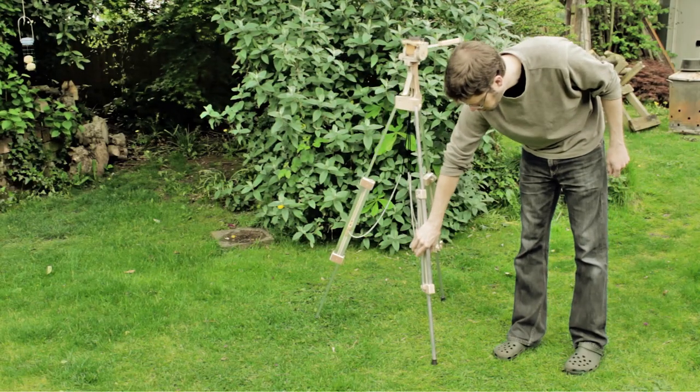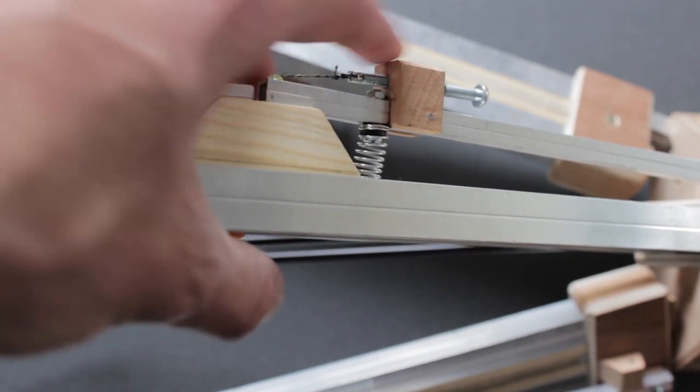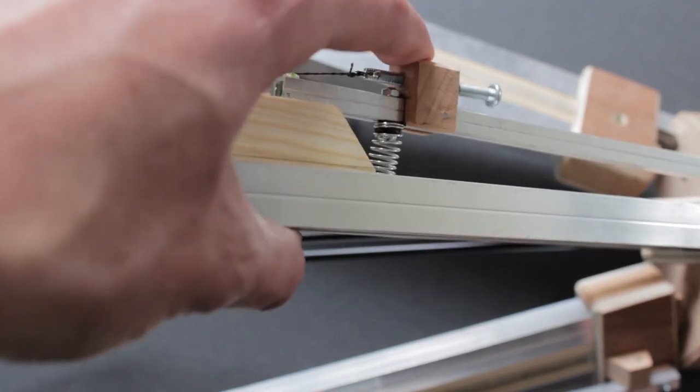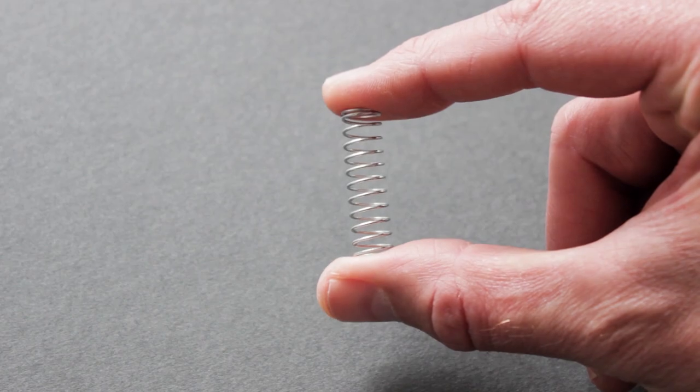Even fine tuning can be done by depressing one of the leg locking arms. This prototype is made from aluminium square extrusion, offcuts of plywood and beech hardwood, some rubberised tube, a few springs and some odds and ends, including a sink and blocker.